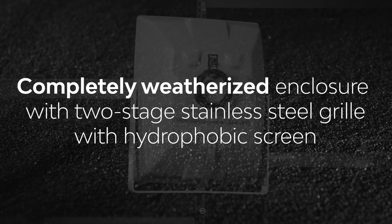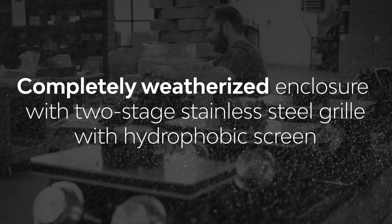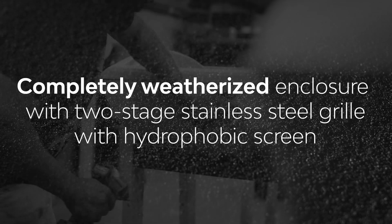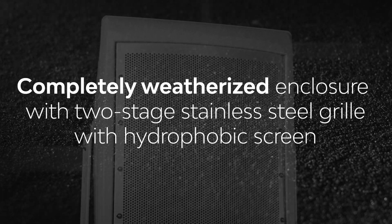The OS-62 is manufactured from a thermomolded polycomposite and features a two-stage stainless grill with a hydrophobic screen, giving it an IP55 rating.